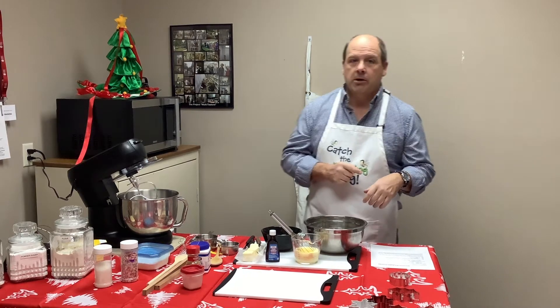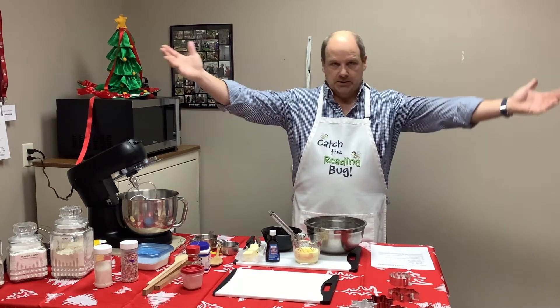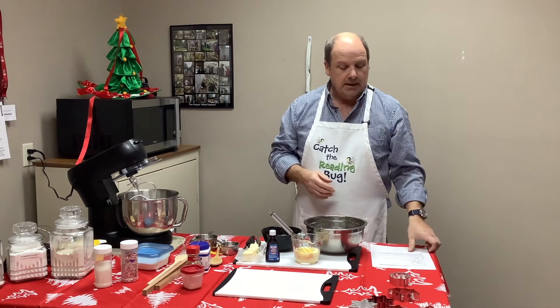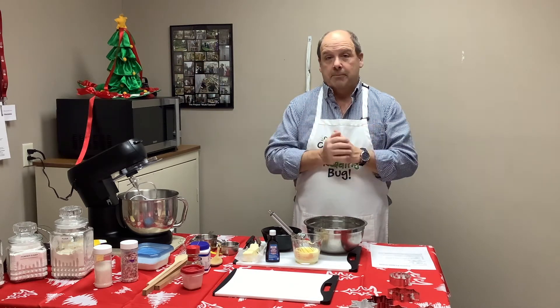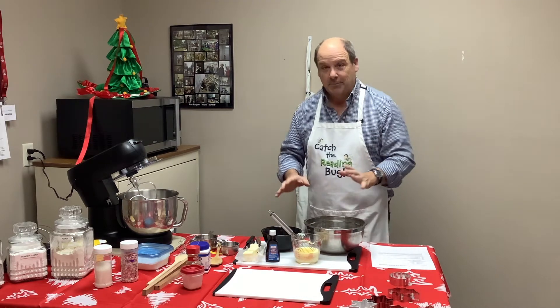Welcome to Schoolcraft Community Libraries Cooking with Tom. Today we're going to do sugar cookies because it's Christmas time, and we're using my wife's great-grandma B's sugar cookie recipe. This is ancient, like from the 70s.